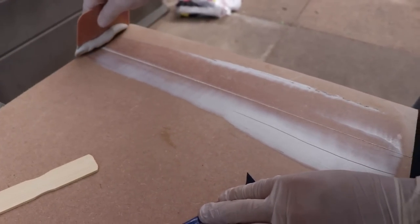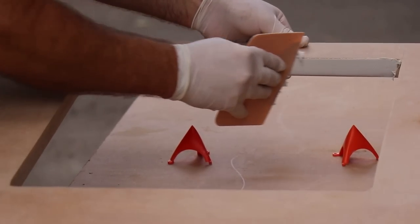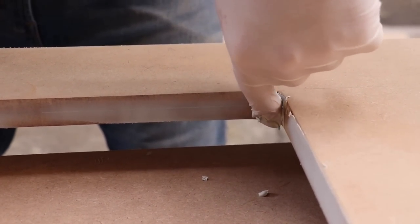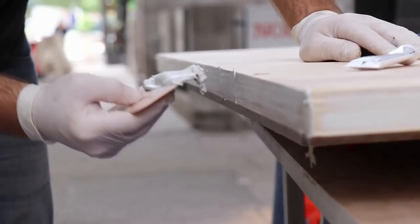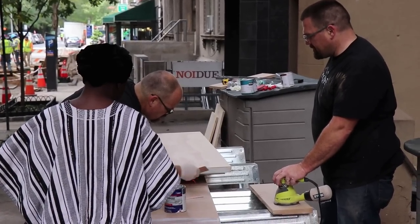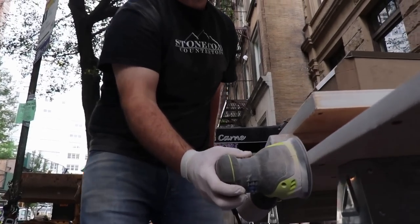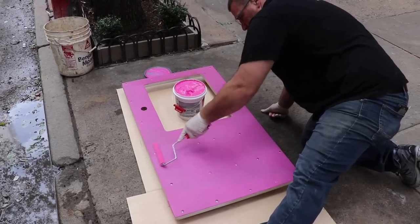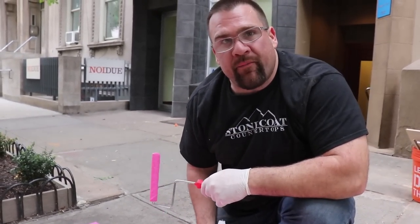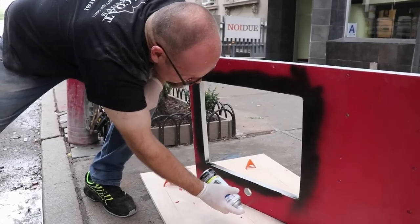Next we're going to use some all-purpose Bondo putty. We'll prep it by adding a little hardener, mixing it up, and use our Bondo spreader to apply a thin coat on all the finished edges. This will make everything nice and smooth. We're also going to address the top seams on the long countertop so you won't have any ghost-through or signs of a seam when we apply the epoxy. Automotive putty is a great prep step to make sure everything is smooth. Be sure to waterproof your projects at sinks and dishwashers — this red guard material is a roll-on waterproofing membrane. We'll do two coats on the bottom side anywhere there's risk of water.